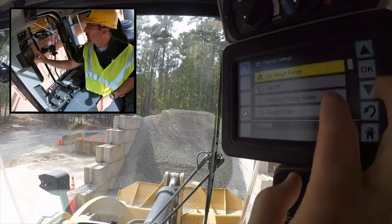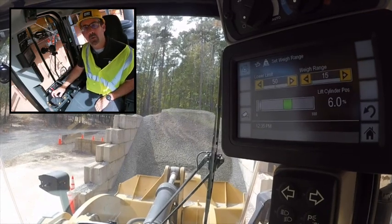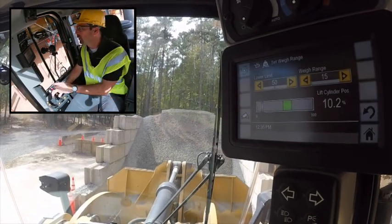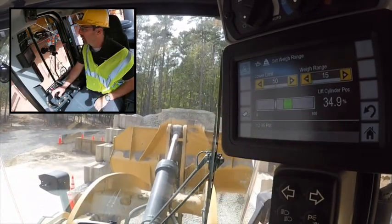The setway range shows you where you're at in your range of travel with your linkage arms. As you lift up, you can see that white bar tracking.